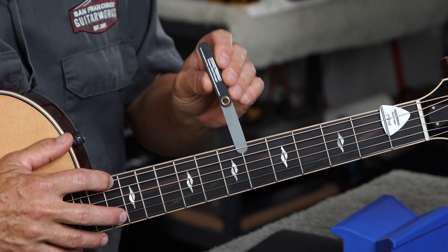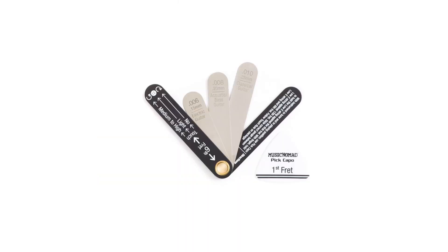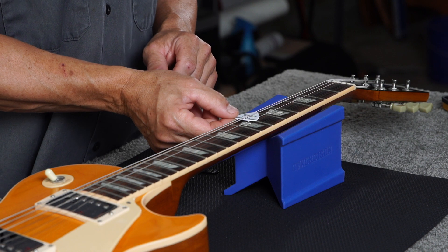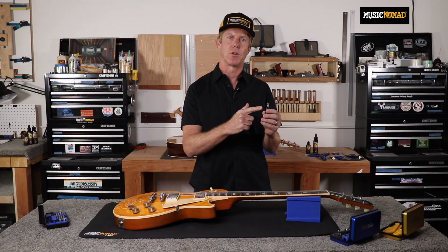It's perfect for electric, acoustic, classical, and bass guitars. It's made of premium stainless steel construction without the annoying, messy oil found on traditional feeler gauge sets. We even included an innovative pick capo to assist in the process, and it comes with a convenient hang hole.